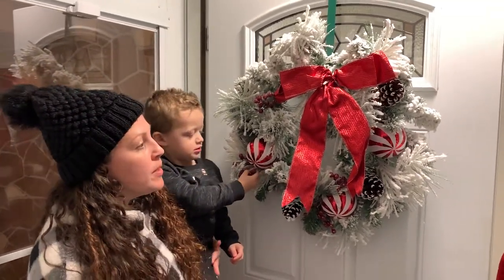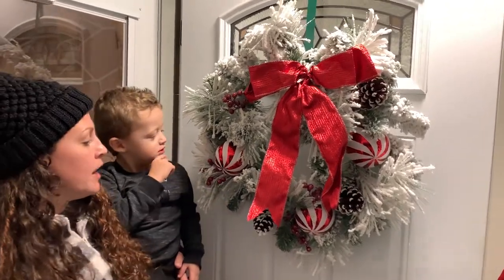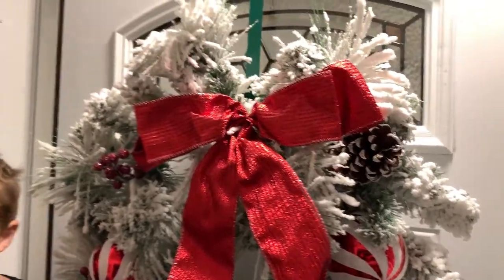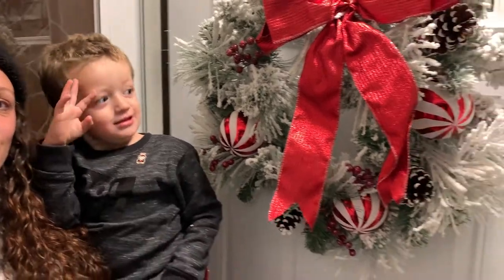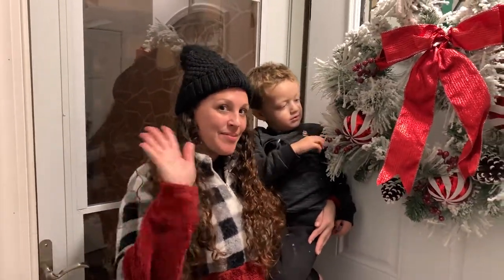We hope you guys like this wreath! There are so many different ones there — they go from $20 to $50, or you can make your own. I'm going to do another video on a DIY Christmas wreath. Say Merry Christmas! Thank you guys for watching. Make sure to hit that like button and subscribe to my channel. See you soon, bye!